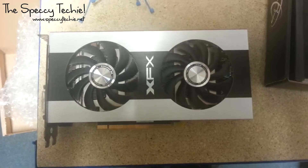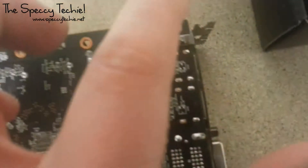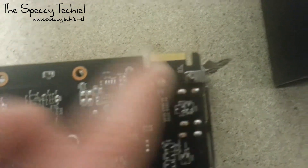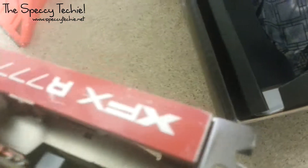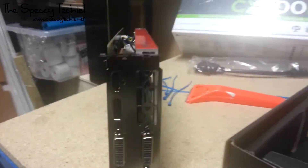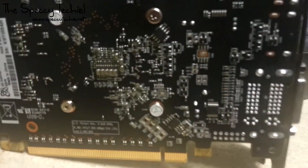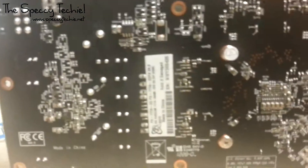I think that about wraps that up. Almost forgot to mention — this does support Crossfire, so you can use two of these in Crossfire mode to up your gaming performance a little bit. Not sure by how much, but there you go. Also, don't change the cooler on it — you void your warranty instantly.